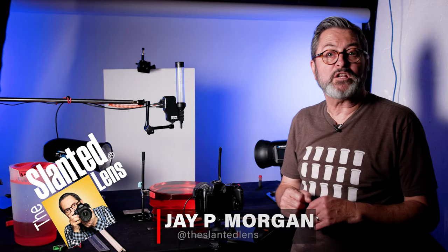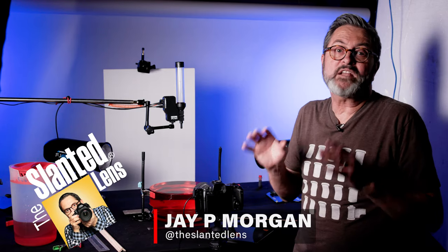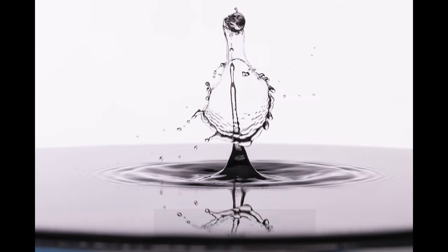Hi, this is JP Morgan. Today on SinoLens, we're going to do a little macro photography. We're going to take pictures of splashes. This is such a fun thing to do.